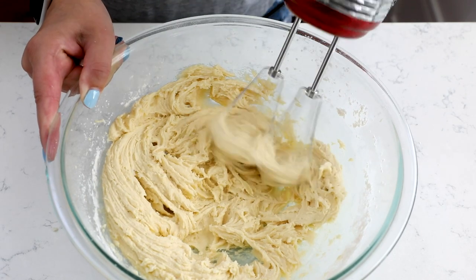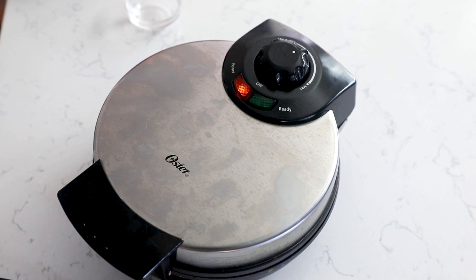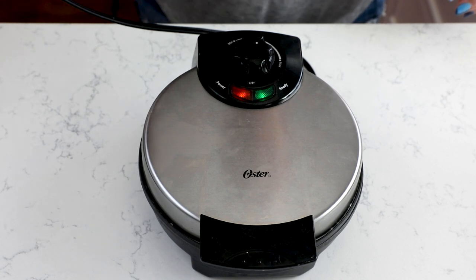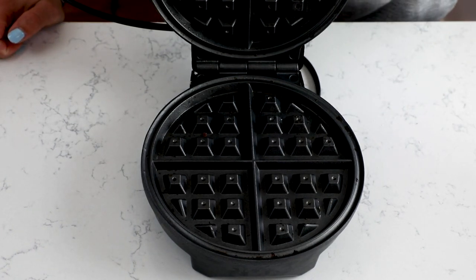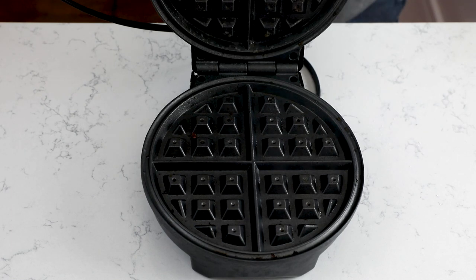Once your dough is ready, you need to preheat your waffle maker. I'm just using a basic waffle maker — nothing fancy, you can use any waffle maker you want. If you have a temperature setting, do 350 degrees. Mine just has a ready indicator when it's hot, so I do it on about medium heat. You're going to want to spray it with nonstick cooking spray for the first batch; after that I don't bother.